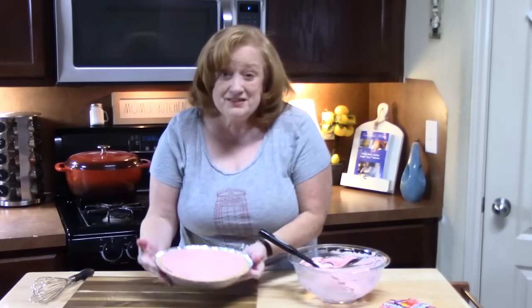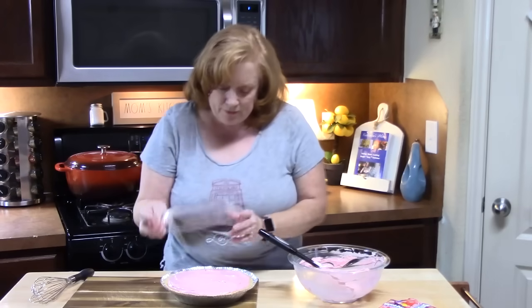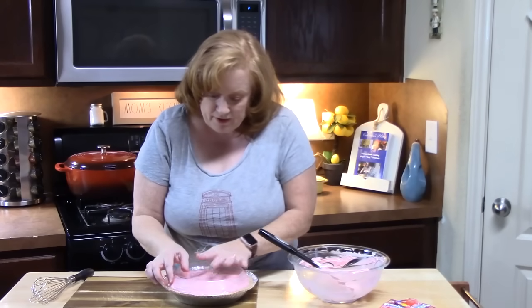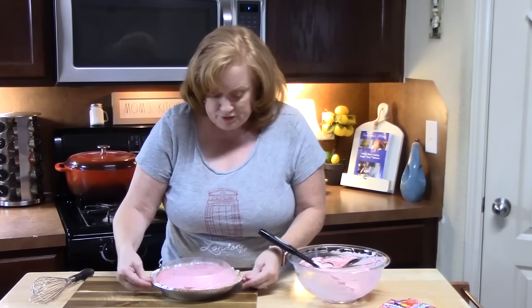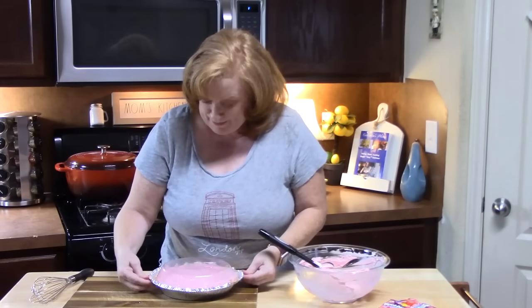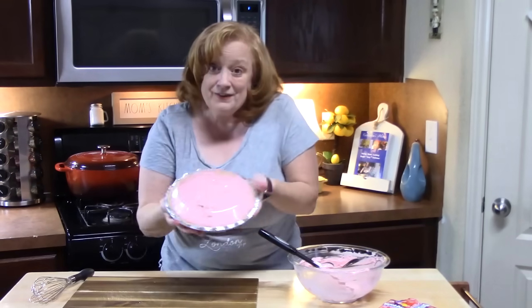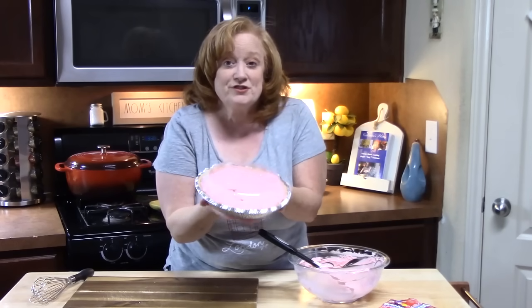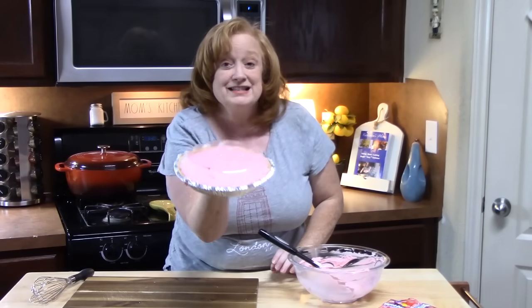Imagine your favorite Kool-Aid flavor in this pie. I'm going to get my lid, put it on, and seal it up. I'm going to put it in the refrigerator — it's not going to sit in there more than four hours, I'm going to tell you that right now. You can refrigerate it anywhere from four hours all the way up through overnight. I'll be back — we're going to cut into this and I'm going to try it for you nice and cold.